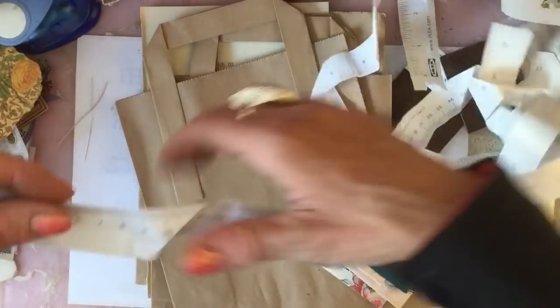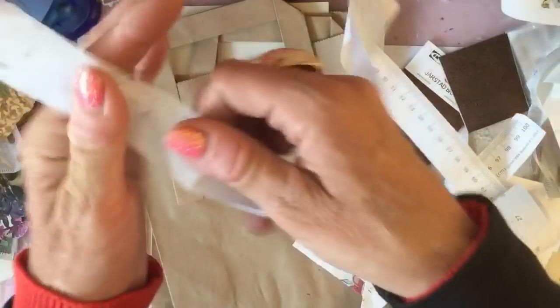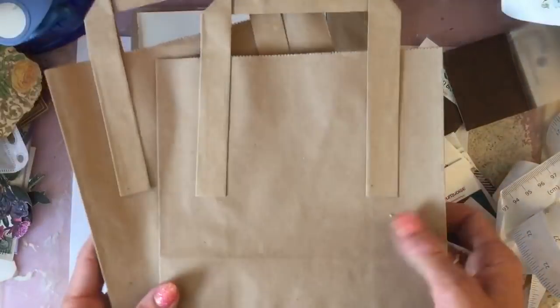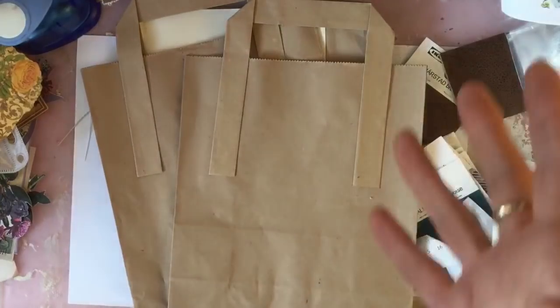I took about four of their paper tape measures that they have in there. So I've got those. And I also managed to get a couple of their food bags from the takeout section outside at the end of Ikea.